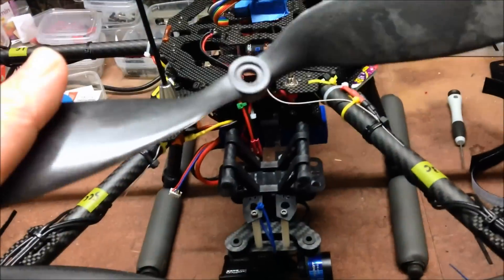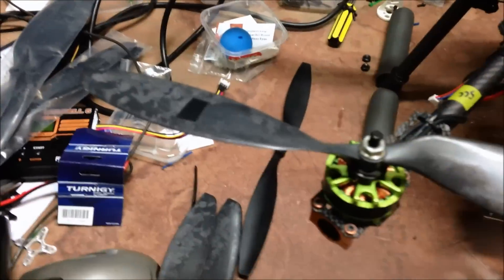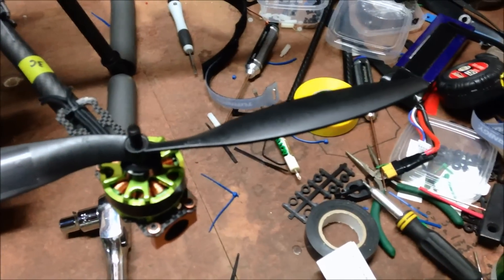So they're a carbon composite prop. Throw them on, see how it flies. That's the first one on. As you can see, doesn't require a lot of balance. There's the old one — quite a lot of difference in prop.